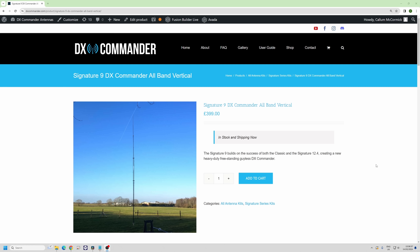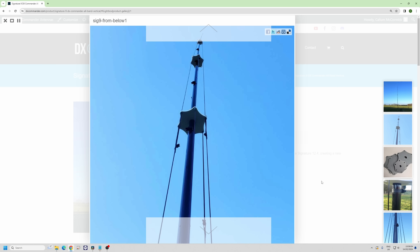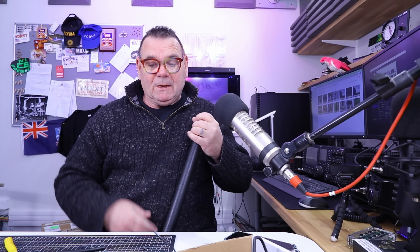Many of you remember the Signature 9, which was a hell of a success. The reason it was a success is it's completely freestanding, and people like a freestanding antenna. This is about 6.87 meters long — it's called the Rapide — and we've had this on test now for about a year on a self-supporting system.